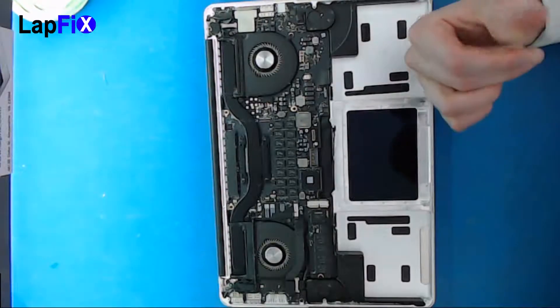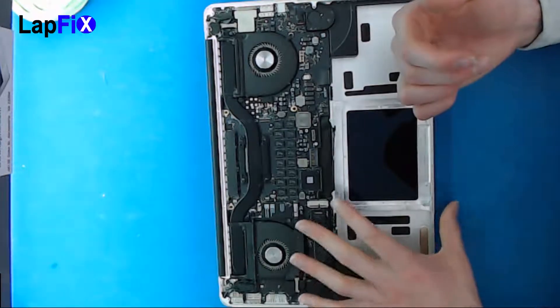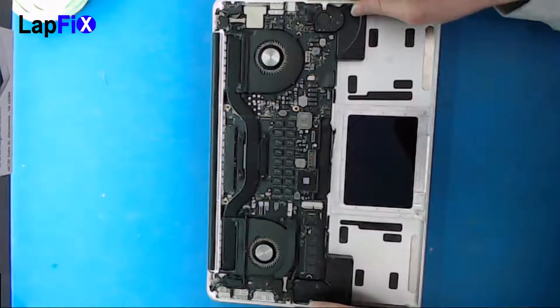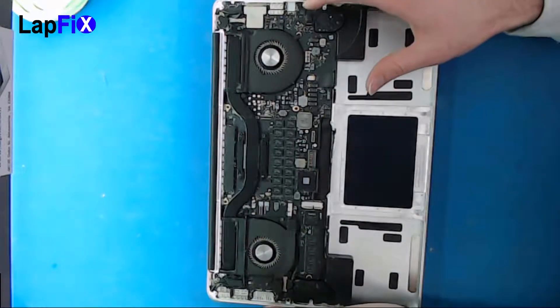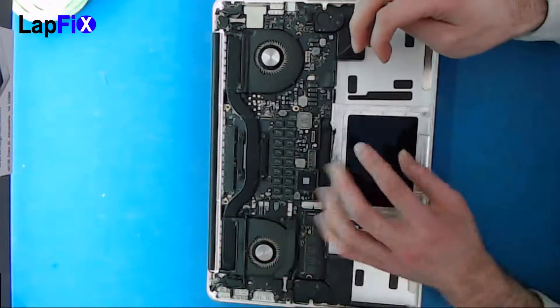Hey guys, we're back again. This is part three. If you want to check out our other two videos that remove the battery and the trackpad, go check those out — we posted those pretty recently. So now what we want to do here is remove the logic board, and we're actually going to transfer everything to another palm rest, because that's definitely a much easier way to go than actually removing the keyboard.